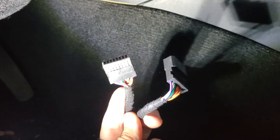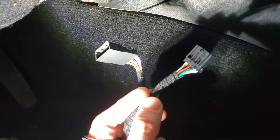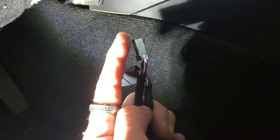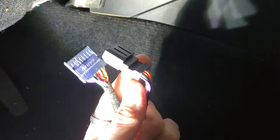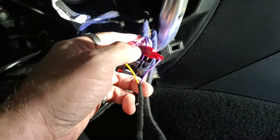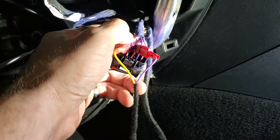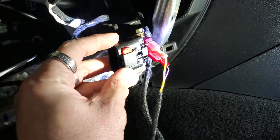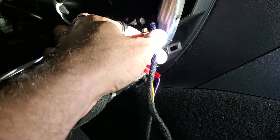Here's the T-harness we're going to plug into that plug we just showed you. Plug the factory one into here and then plug this into the module behind the key cylinder — that's going to tee off the key harness we need. The yellow wire goes to the pink and the purple wire goes to the purple. Those are the only two wires you need to hook up. Plug this back in — we already have the T-harness connected over here.